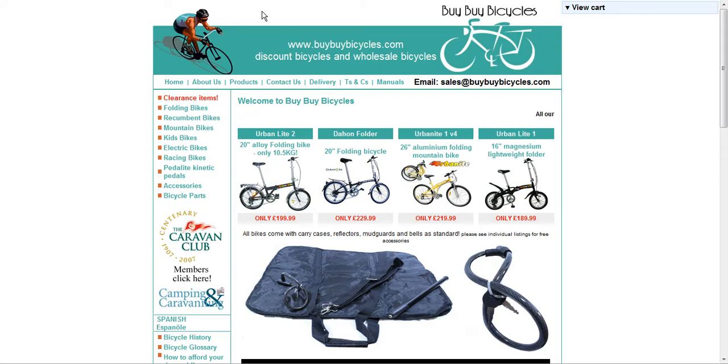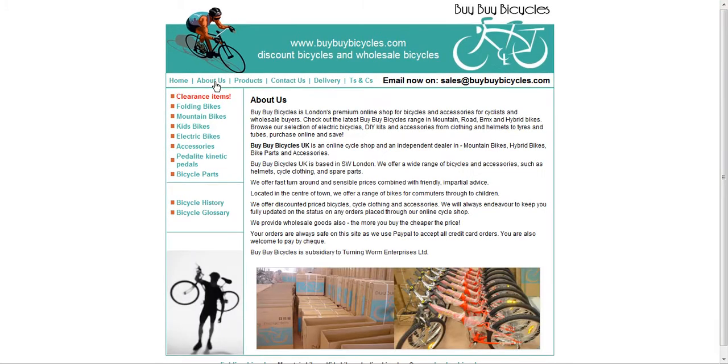First of all let's have a look at About Us — it'll give us a little bit of information with regards to Buy Buy Bicycles. It lets us know that Buy Buy Bicycles is London's premium online shop for bicycles and accessories for cyclists and wholesale buyers.